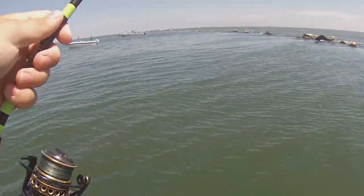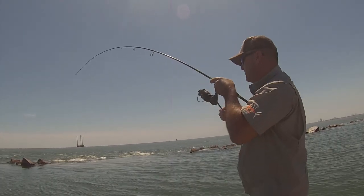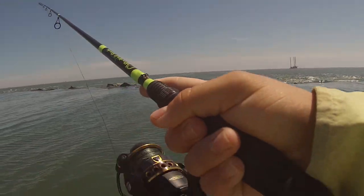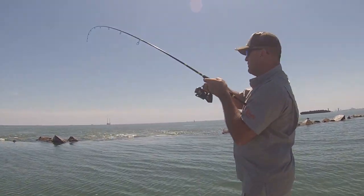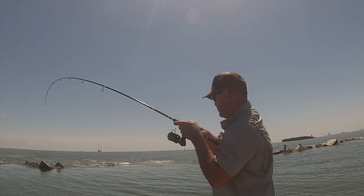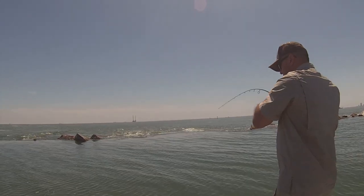Oh no — why are we losing so many of these things? That was a pretty big one. Oh my god, he smoked it! That was a sheepshead — quick release. He's off. There we go, now let's try to keep him on this time — no playing around. Got one! Double up, double up — big sheepshead for my dad!